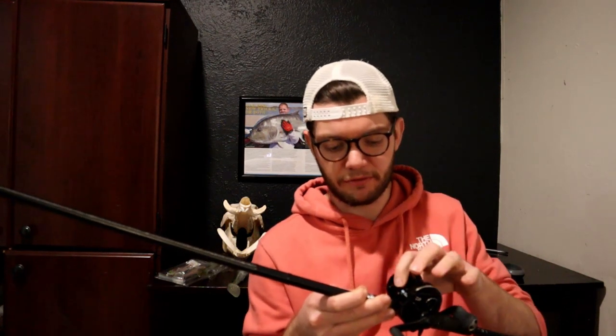The reel I've got on there is a Daiwa Ryoga, but any baitcast reel useful for bass fishing would do. This one deals with heavy pressure quite well - if you have to set the hook hard in heavy cover fishing, this reel handles it well. That's my setup for the six-inch versions.